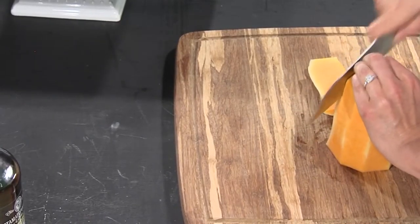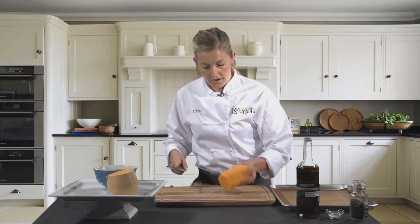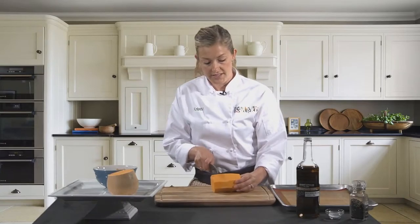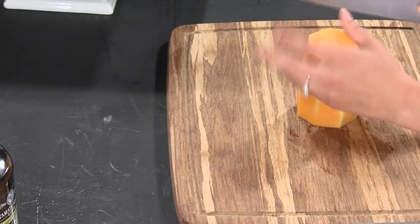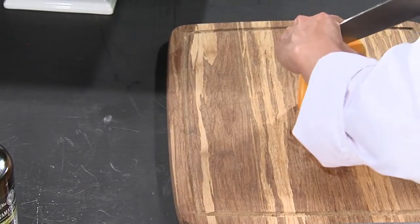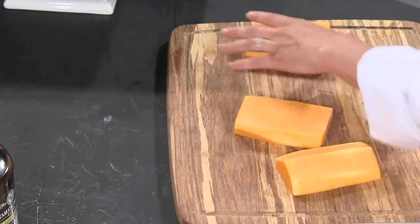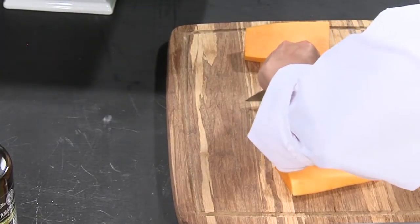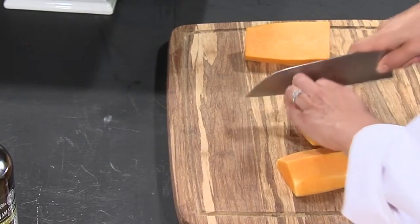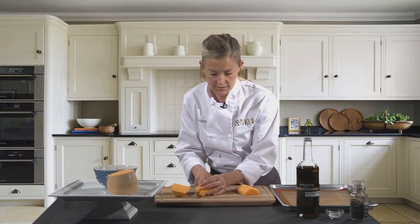So then we're just cutting down along the side, and there you go — you have all of that exterior skin removed. Now from here you could slice it up into discs, or if you wanted to cube it, just cut down the center. I like to form three planks, and then from there you can cut it into nice cubes. We'll toss these aside.